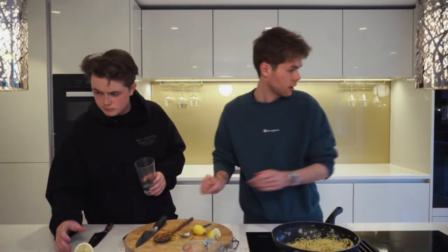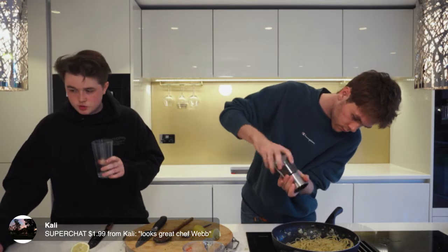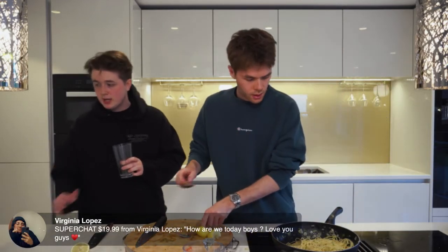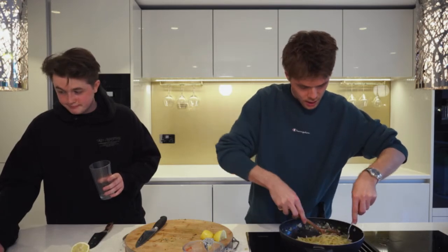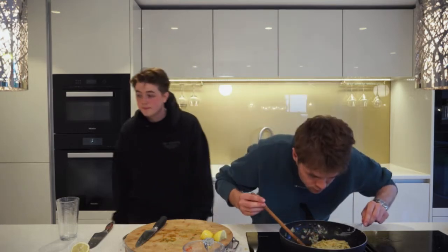Add some pepper, season it — it looks great. Some salt as well. Virginia, we're good, love you lots! Also, found out from some Italians — if you eat this with cheese it's apparently a sin, so no cheese on this guys. If you're thinking of sprinkling cheese on it: don't.